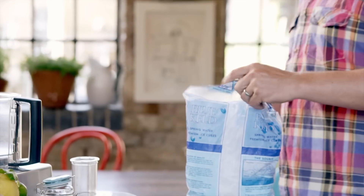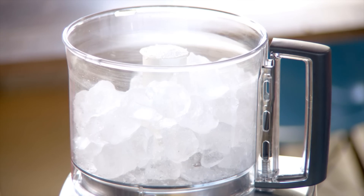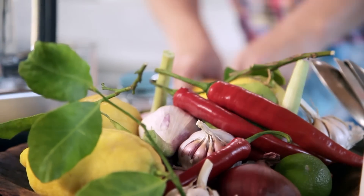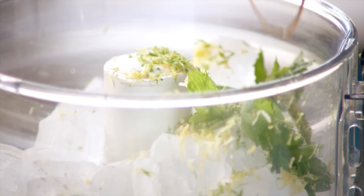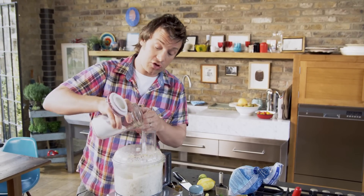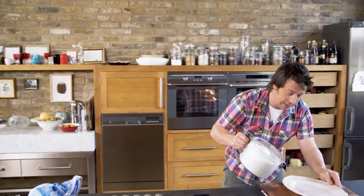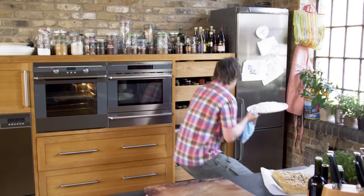First things first, get yourself a pre-bought pack of ice and half fill your processor. It's gonna turn into like a snow, but I want to scent it with some other flavours. First thing: some mint, then the zest and juice of one lime and one lemon — this is gonna give it a fresh, zingy flavour. Then I'm gonna put some vanilla. You can use vanilla extract or paste from good supermarkets. Just let it process until it turns into snow, then add about three tablespoons of caster sugar. Very quickly, get this snow onto a big platter and straight into the freezer.